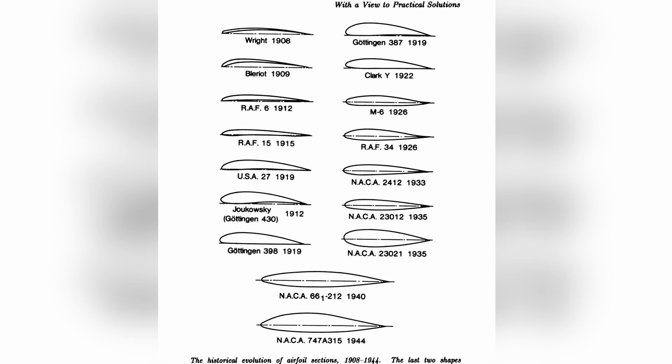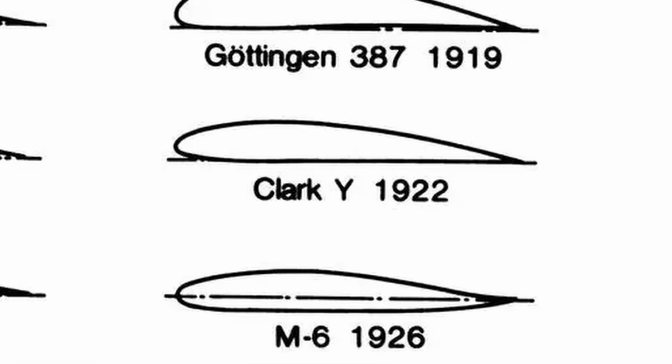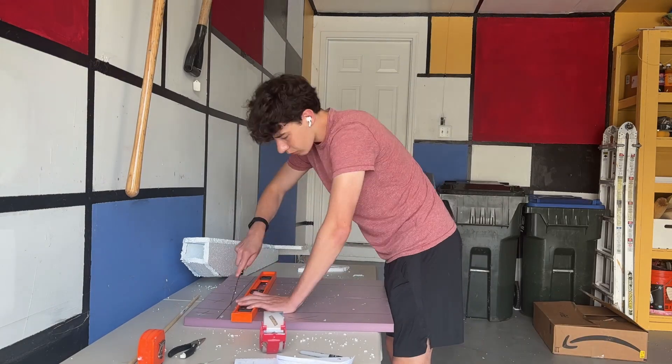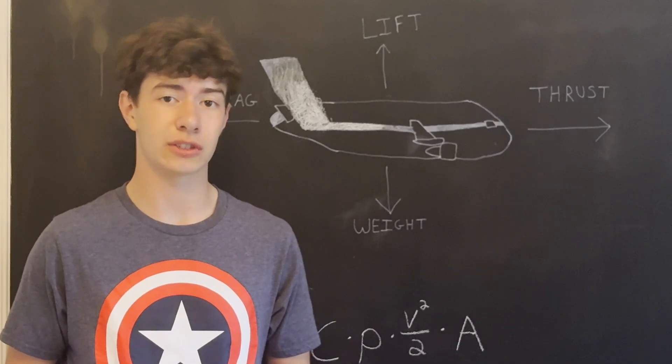To really generate enough lift for the plane to fly, a curved airfoil shape is needed. I went with the Clark Y airfoil since it was easy, and I needed to turn this into this. I calculated the dimensions of the wings based on the size of the fuselage, and then cut and sanded these bad boys. Now that I had the body of the plane complete, I had to figure out the electronics behind it.